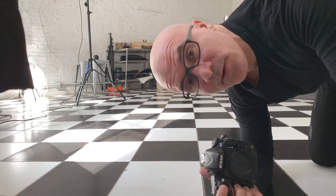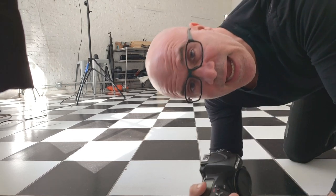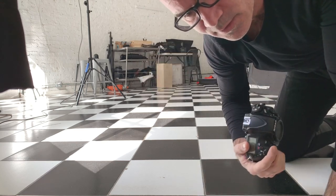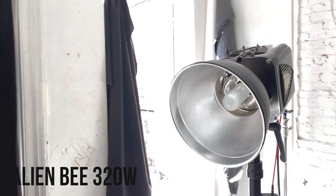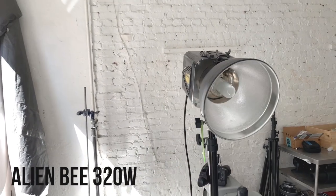That's the studio. Punk, rock, color block — story. I'm gonna use only one light, strobe, pop there. And if we go outside, maybe I'm gonna use my strobe also. Today we're gonna use this guy, the AlienB 320 watts, only a reflector.